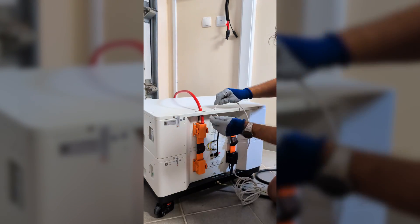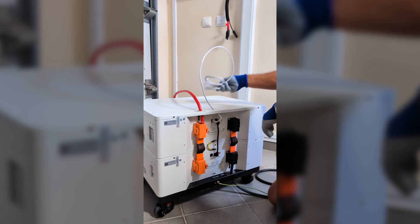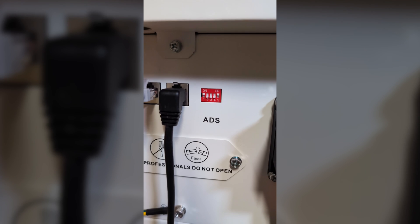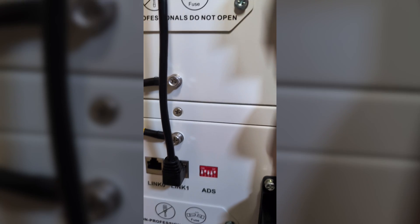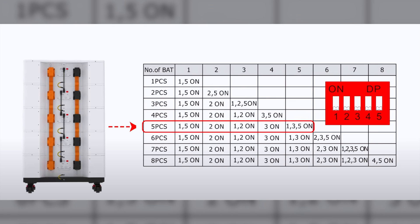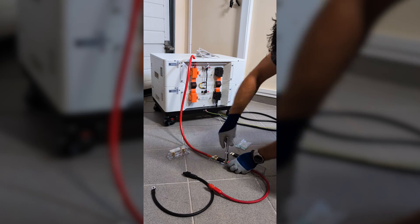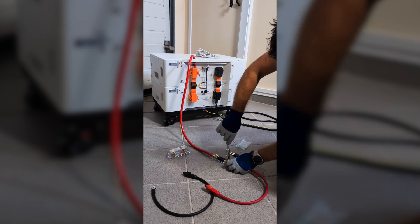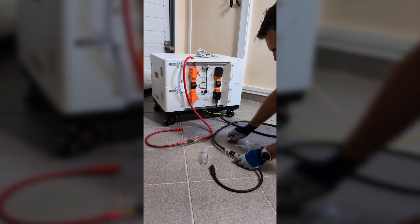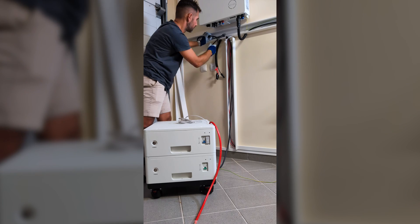Then I passed the network cable on top — this one connects to the inverter — and adjusted the dip switches. In my particular case, 1 and 5 on the top battery and 2 and 5 on the bottom one. This will depend on the number of modules as explained in the manual. Next I installed a 150A fuse on both the positive and negative cables, which are easy to mount and give an extra layer of protection.